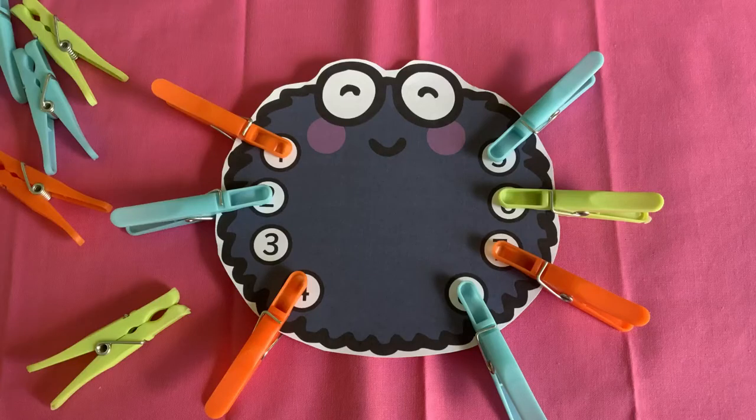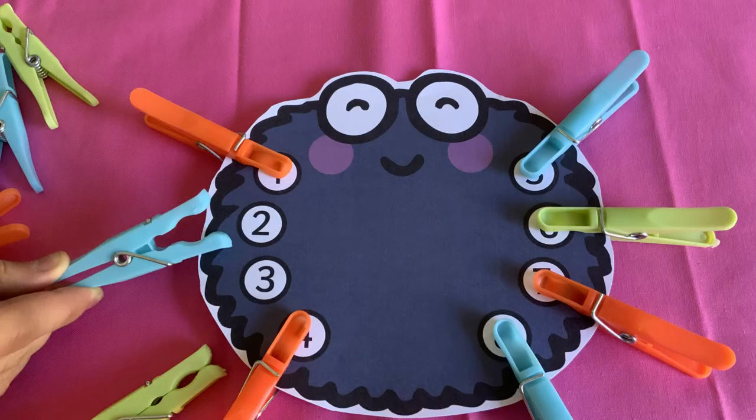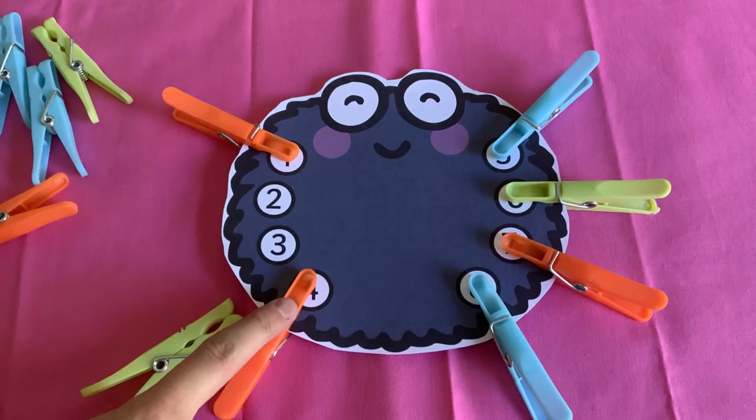Now reveal a number. It's three. What number comes before three? It's two. And what number comes after? It's four.